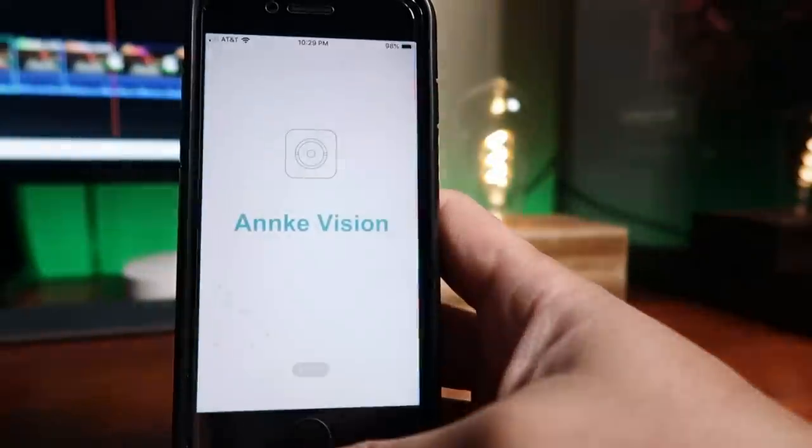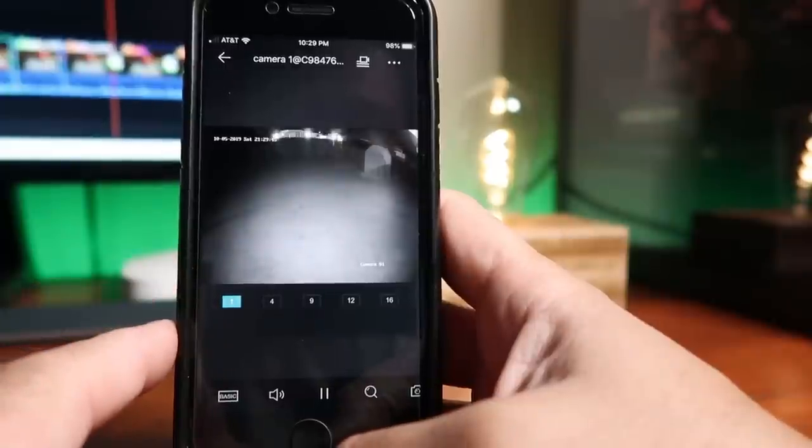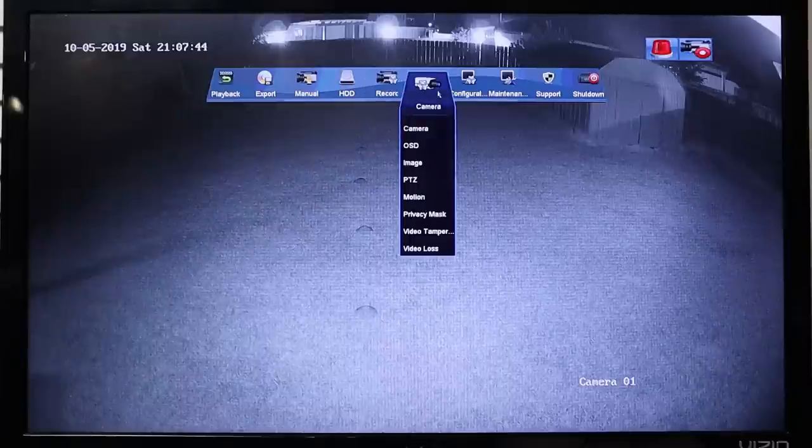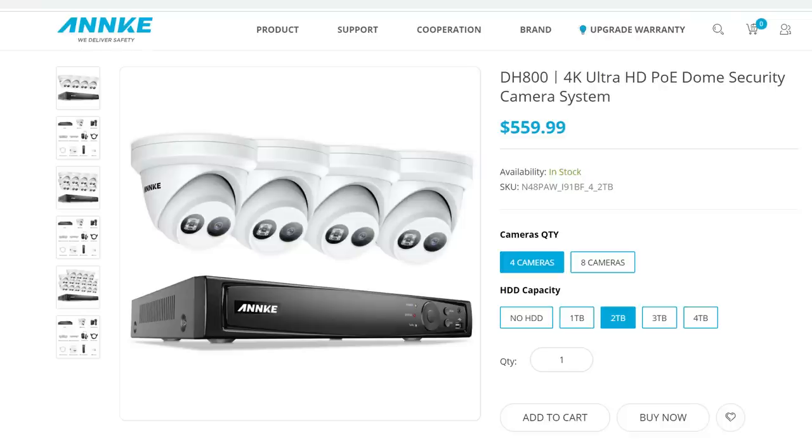Overall, the missing audio on the cameras is a deal breaker for me. Plus, the video output requires post-processing to play on popular Windows media players. Anki's client software, Guarding Vision, takes too long to load and uses a lot of computer resources. However, the Anki Vision app is pretty responsive and gets to live view quickly, though you can't change camera settings via the app. The NVR software itself is intuitive with a lot of adjustable settings. As for pricing, the 4-camera system with a 2TB hard drive retails for $560.